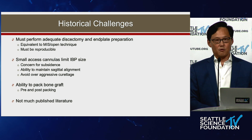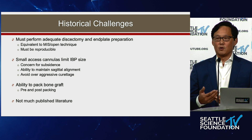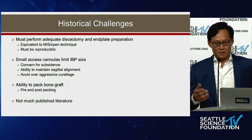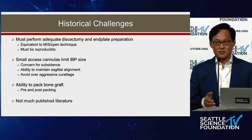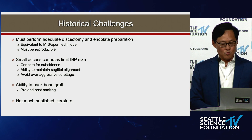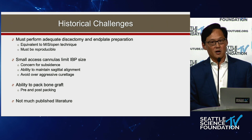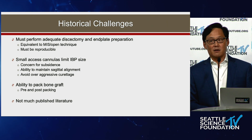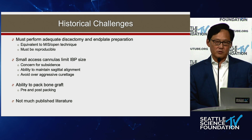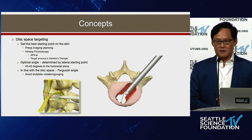Historical challenges: you must perform an adequate discectomy and end plate prep equivalent to open or MIS technique. It has to be reproducible and achieve equal results. Some challenges are that small cannulas limit interbody prosthesis size, you can have subsidence, and you want to maintain alignment. With small implants you don't want overly aggressive curettage, as that further risks subsidence. Previously, the inability to pack bone graft well was an issue, but flowable DBMs have overcome that recently.